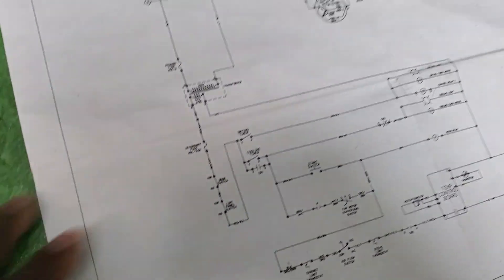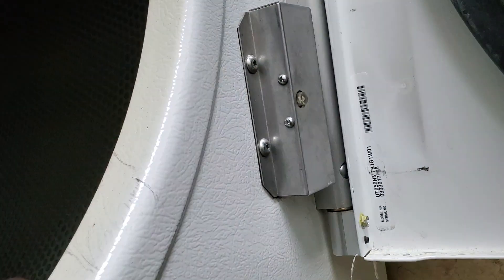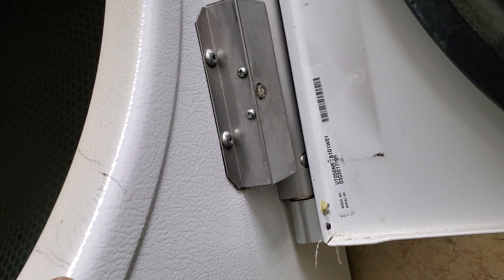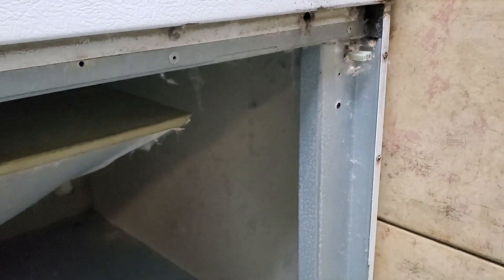I came here to the door switch — the door switch on this dryer is right there. I tested it and it was good. Then I come down to the panel switch. On your household dryers, you open the door and you can clean the lint screen on top. Well on commercial ones, this right here is your lint screen — this is where they clean out the lint. They want to make sure that you have this panel on before you start it up.